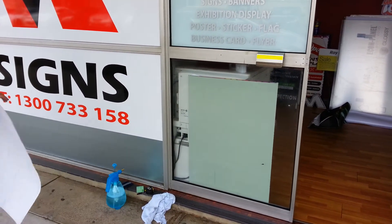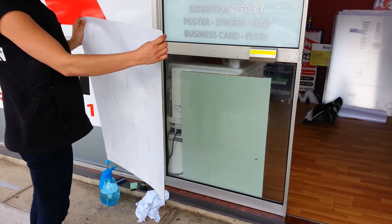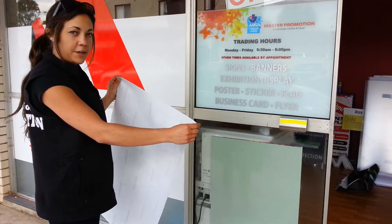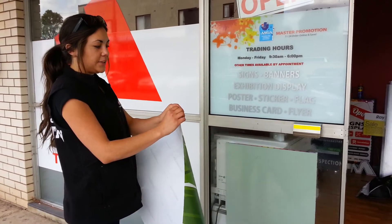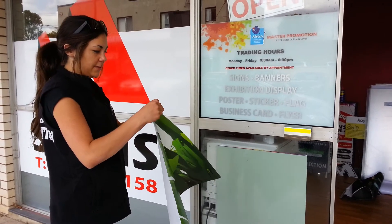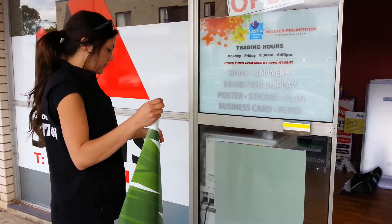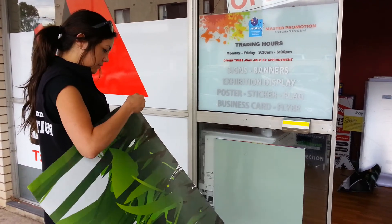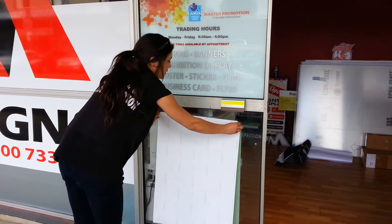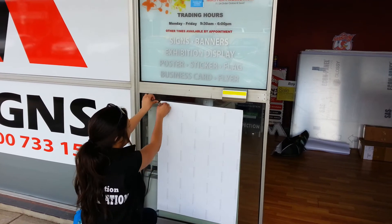Once you've done that, you can grab your vinyl sticker. You don't want to touch too much on the adhesive because it will leave your fingerprint. Also, you don't want it to wrap back on itself and have the adhesive touch. Once you've peeled a corner, you place it onto the glass to peel the backing off so the vinyl doesn't stick back on itself.